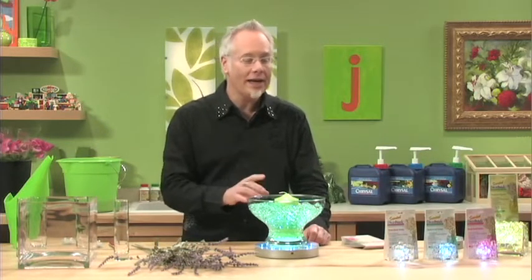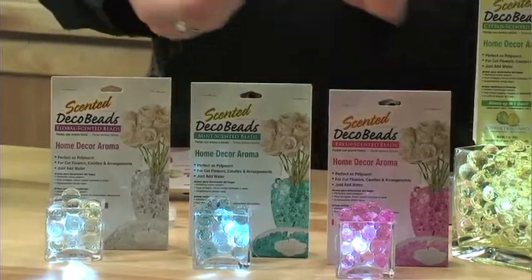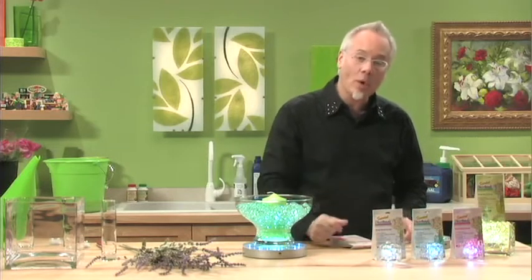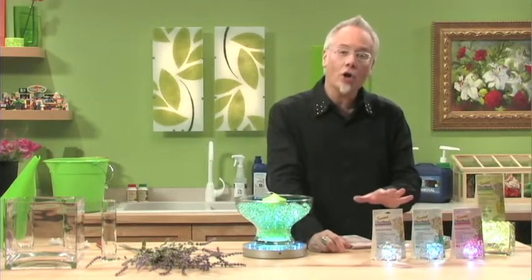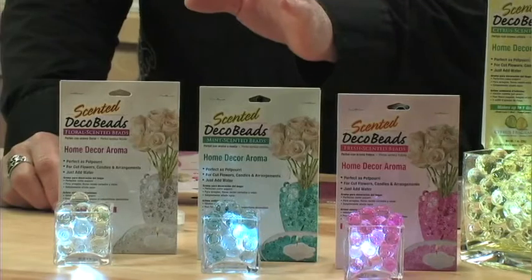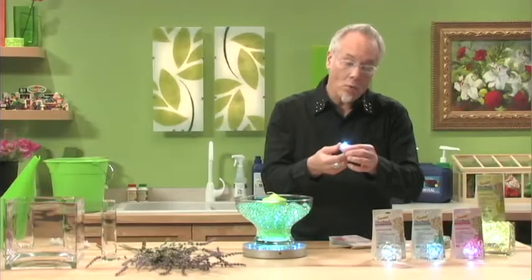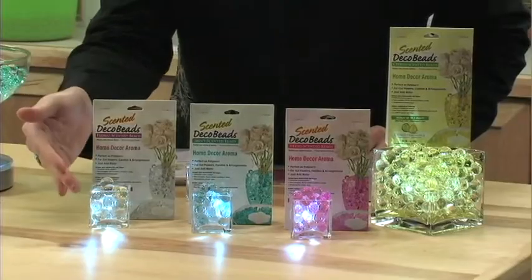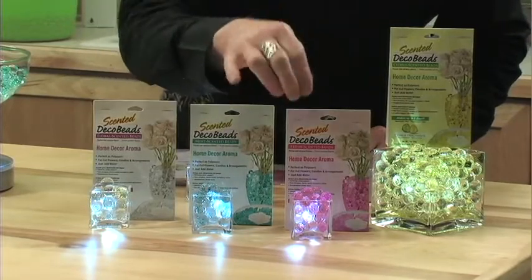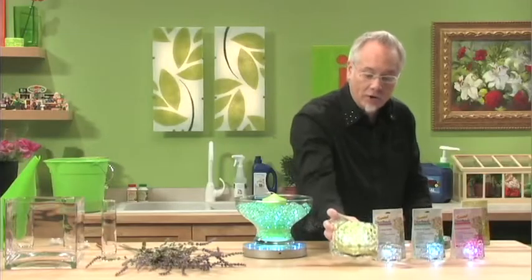Let me show you a couple of cool ways that we can use this product. Each package makes one quart of material, and we've got a quart inside this centerpiece. We've also taken little pieces of that and created our own decorative, scented candles that don't have a flame. Many locations don't allow a flamed candle, so we've taken our Sub-2 illuminator and placed it inside the votive cup and filled it up with the scented Deco Beads — a beautiful lavender-scented candle, or spearmint-scented, or fresh linen-scented. We can also use the new Sub-9s to create even bigger ones for a larger container.